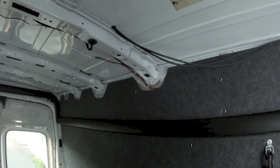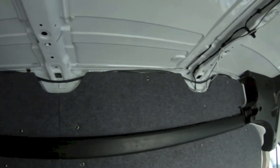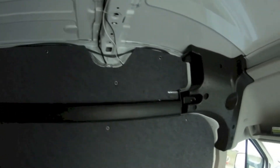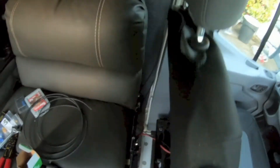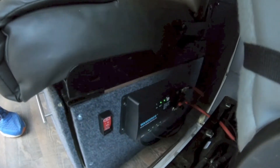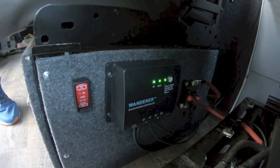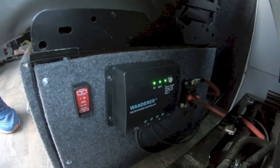I'm done with the solar panel install for now. I just have the wires up against the wall here — once I put a ceiling in, it'll all be tucked away and look a lot cleaner. Got the charge controller down here, indicator lights are telling me that everything's working normally, getting good charge on the battery, so I'm happy with the outcome.